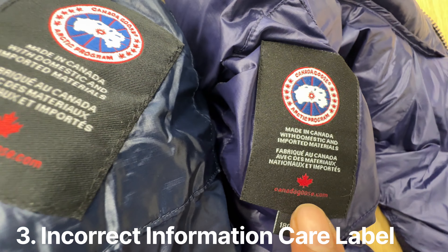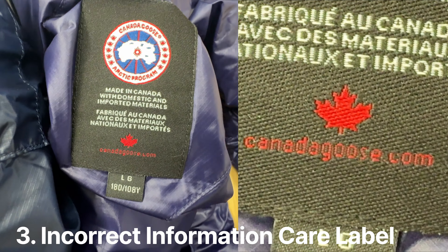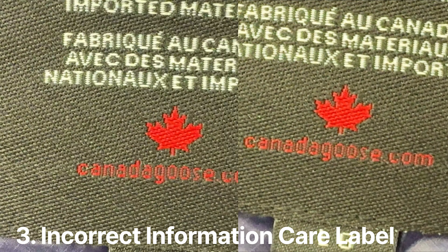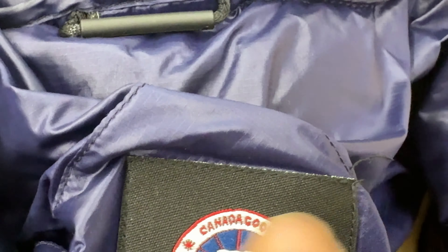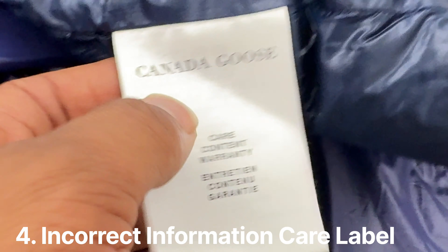We can see the neck label right here. One thing I noticed is the 'Canada Goose' text on the counterfeit — look how thin and difficult to see it is. I'll zoom in so you can see it. But on the genuine one it's a lot more clean, a lot more thick, and easier to see. Even the finishing at the top of the label is not great on the fake, whereas on the genuine it's a lot more clean.